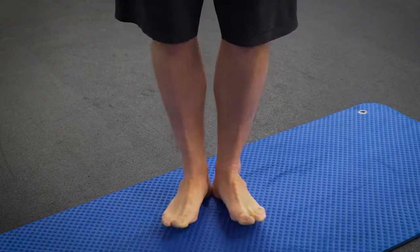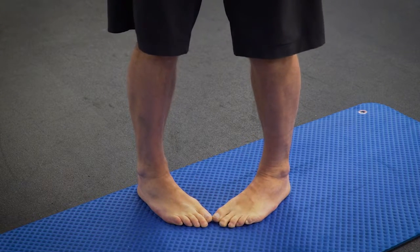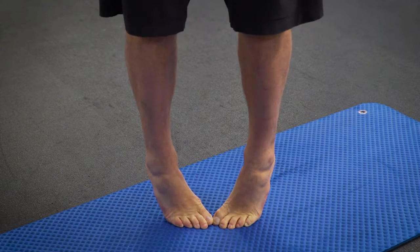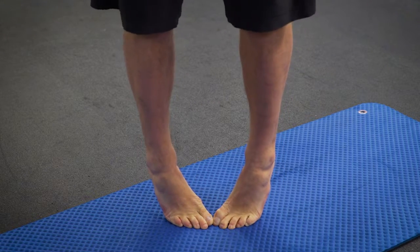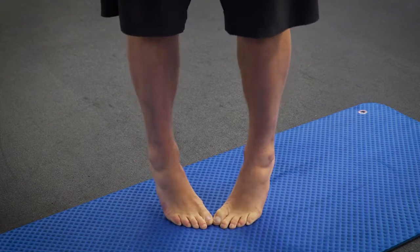The second position is what we call pigeons. Toes are touching, heels are out as wide as we can get them, and it's exactly the same — up onto those toes as high as we can get and down. Looking to reach up, set our foot as high as we can. We're shooting for 60 pigeons and 60 ducks.